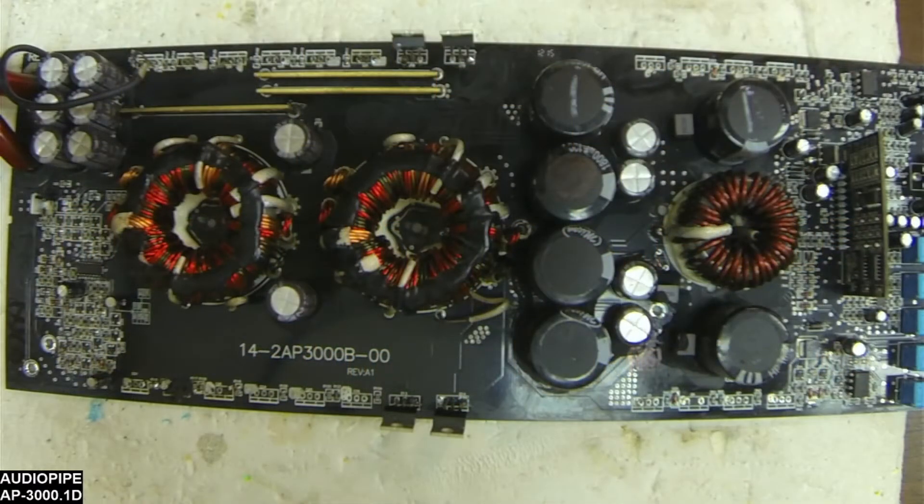Welcome to Allensburg Amplifier Repair and Service. Thank you for tuning in once again.